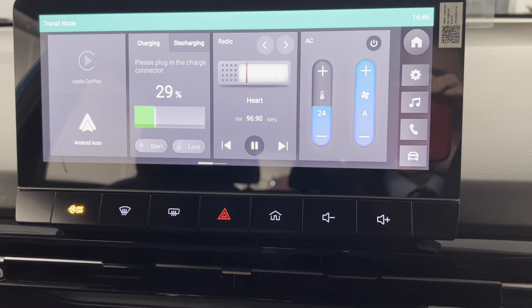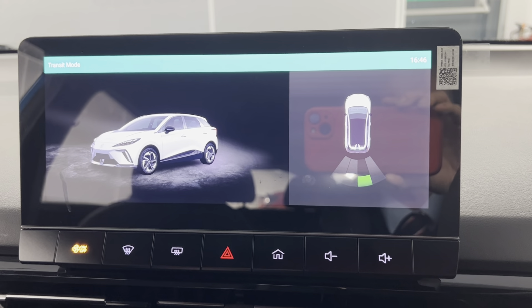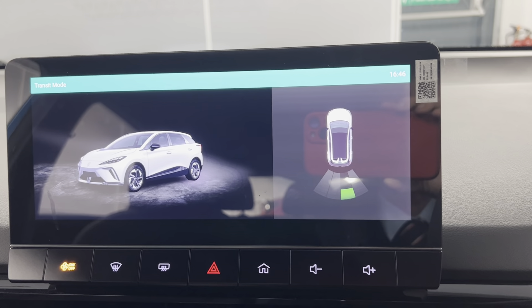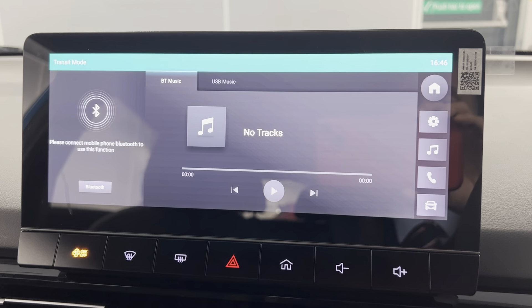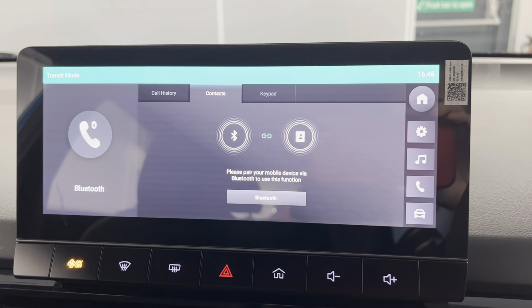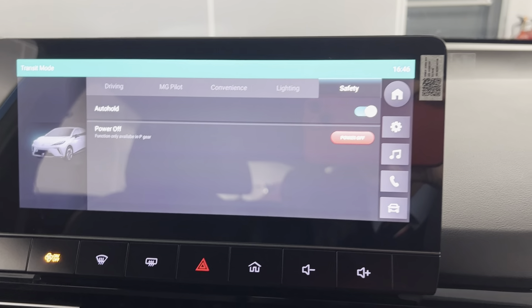You do also have the rear parking sensors, as you can see. You've got a great visual aid if you find yourself in any tricky parking spots. You can also access your Bluetooth music if you connect to your phone via Bluetooth, and you can also access your contacts and make calls. And you can also get your car settings up on here as well.